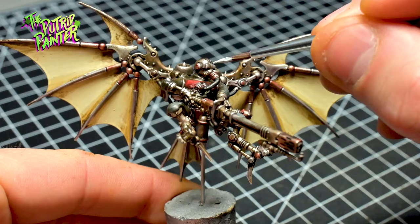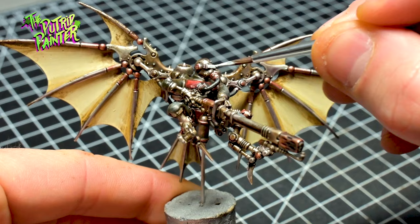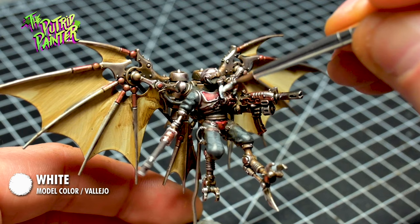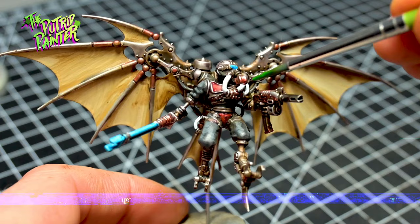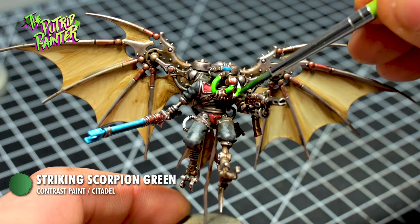After giving the Streaking Grime enough time to dry, I paint everything I want to light up with Model Color White from Vallejo — this paint covers really well. Everything I want to glow blue I paint with Frostheart contrast paint. Everything I want to glow green I paint with Striking Scorpion Green. Nice and simple.